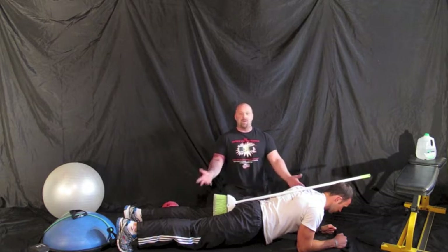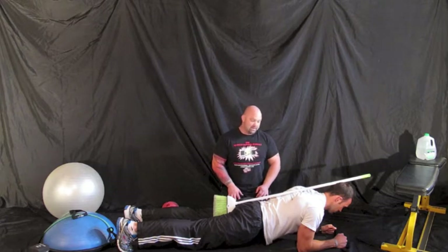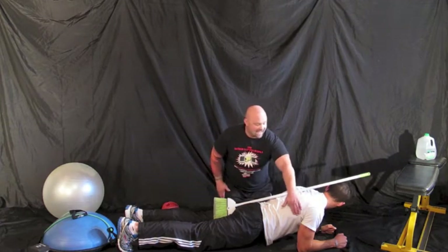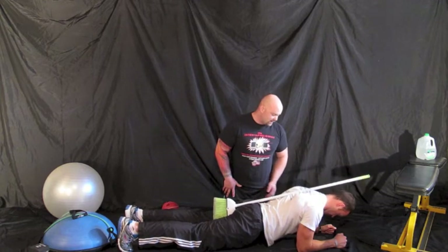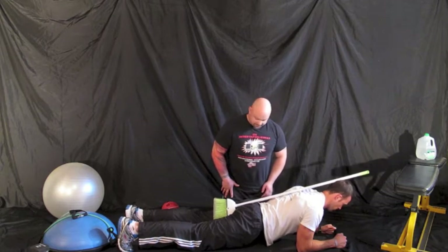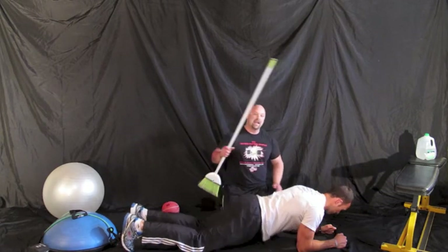This is where people can hold planks for minutes on end, and also where we can make it really challenging. Jesse, I want you to pull your elbows into the ground and try to touch your toes. What I want you to do is activate your lats — pull your elbows down, maintain three points of contact, bring your chest back up a little. There we go.